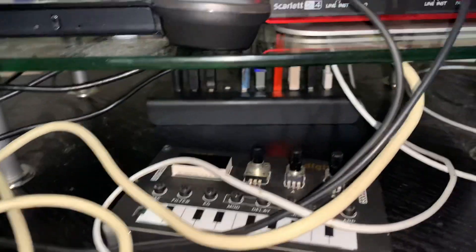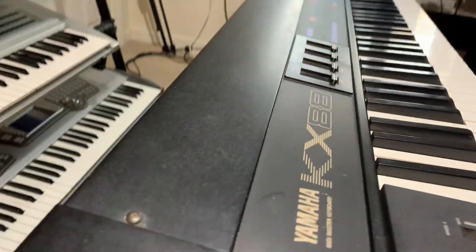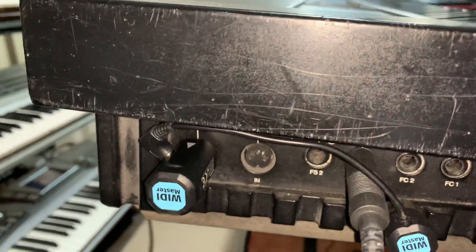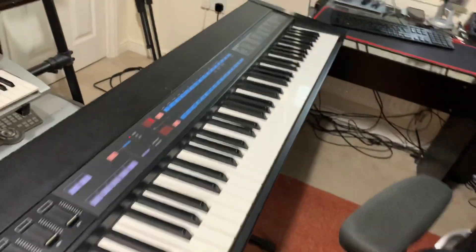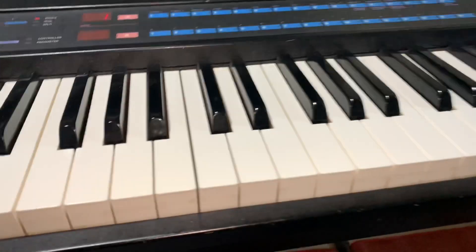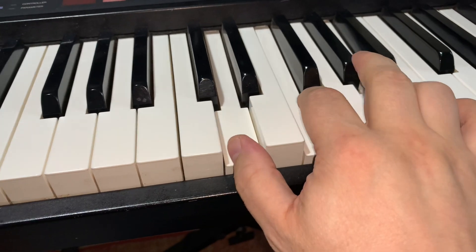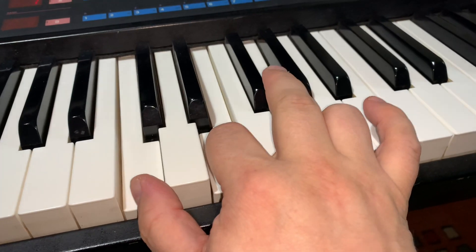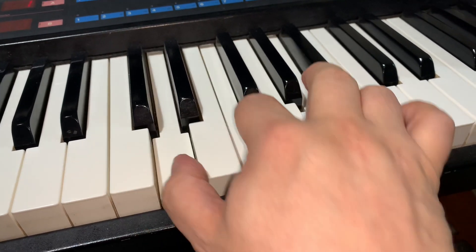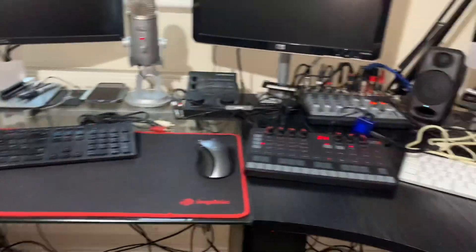That's just coming off a little powered hub underneath there, and that is directly connected to my little Witty Master on the end of my KX-88. So ladies and germs, this is wireless MIDI, all done via Bluetooth.